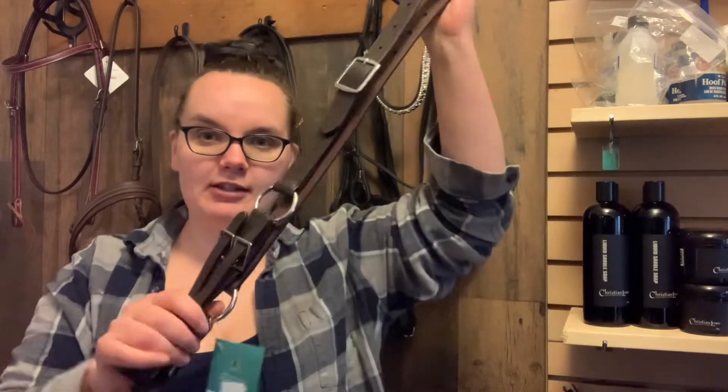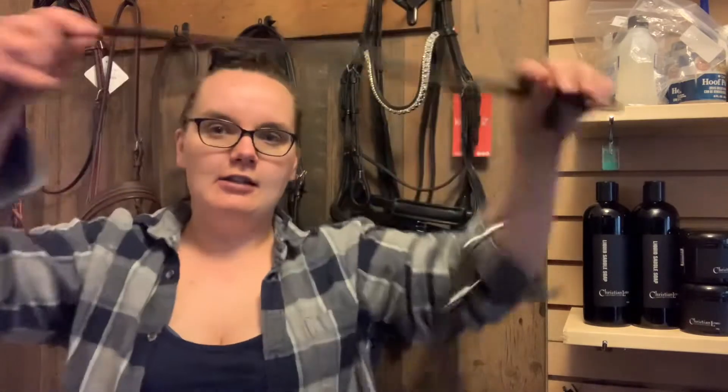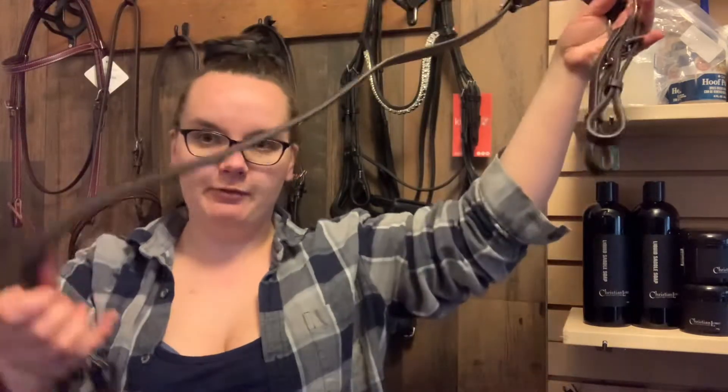Today I want to talk about this little unique piece of tack right here. This is called a Daisy Rein. Daisy Reins aren't used that commonly.